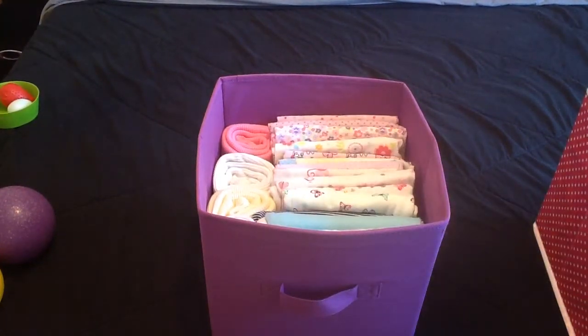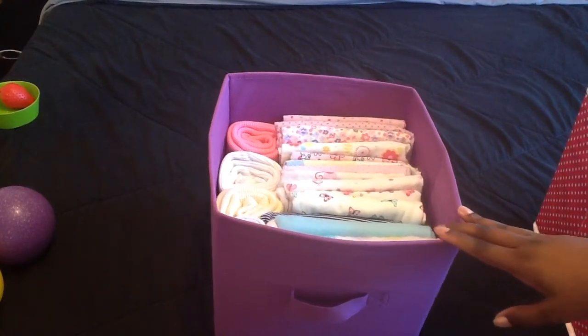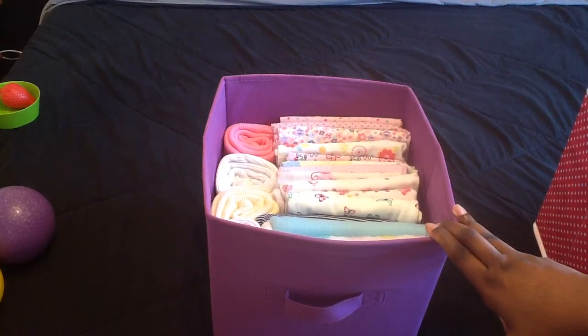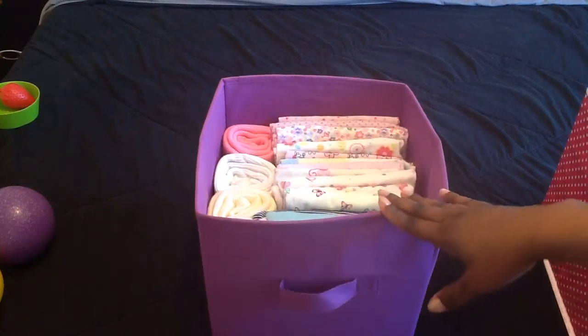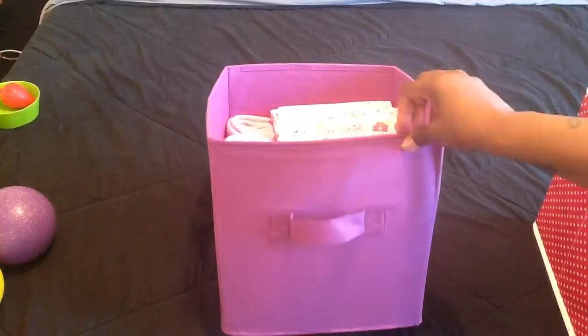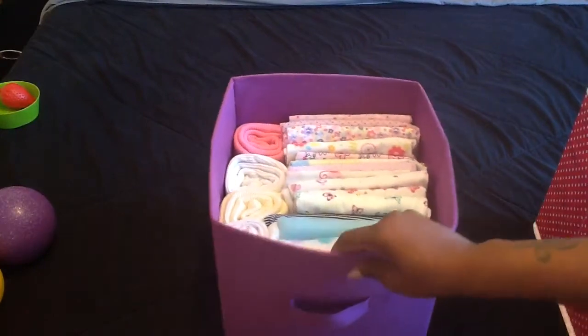Hey everyone, how you guys doing? I know you're like, what am I looking at? This is a video about blanket storage or any kind of storage. I got these cubbies and these are like $2.88 or $3.88 at Walmart. This is the smaller cubbies and this is how I keep my blankets.